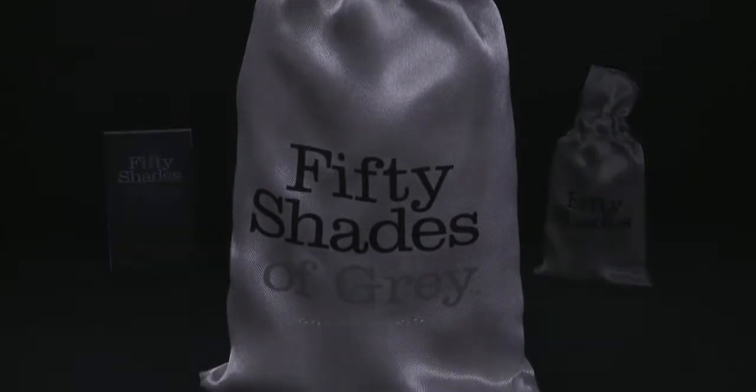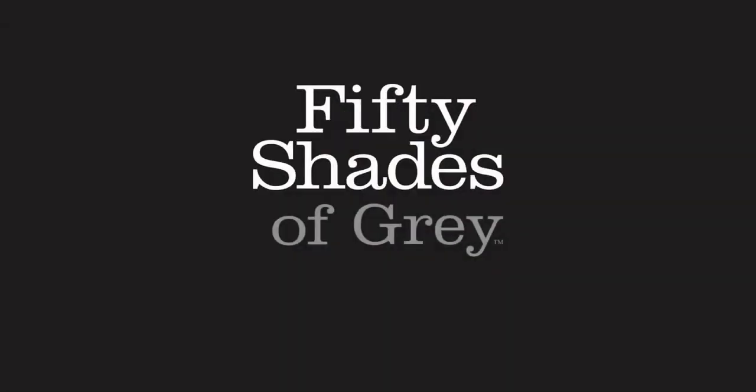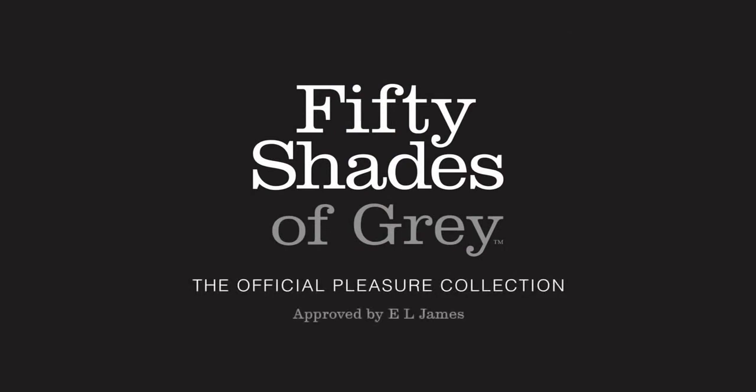Your safe word can be anything, but you should both know that it means stop. The official Fifty Shades of Grey collection — the only range approved by E.L. James.